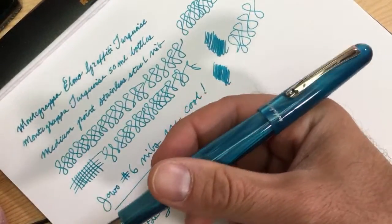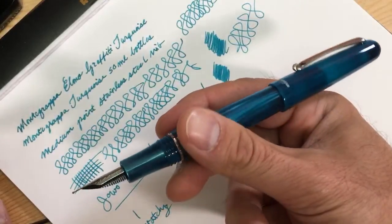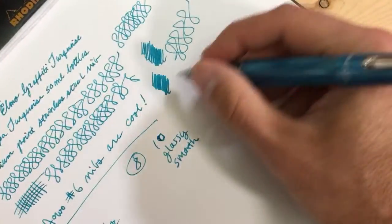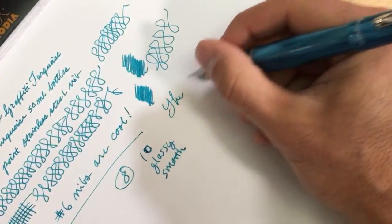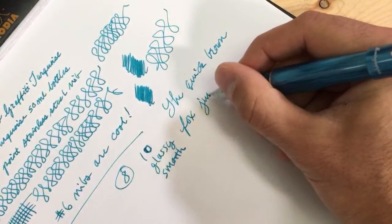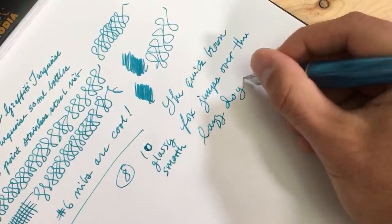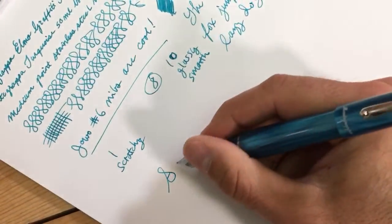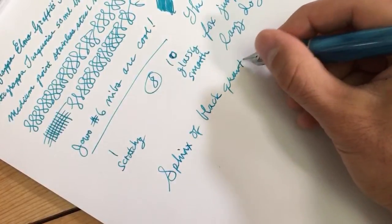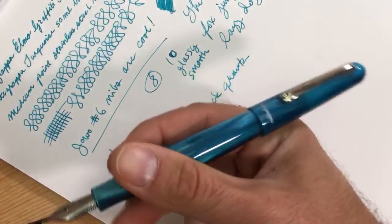It's a good match as far as the turquoise ink is concerned with this pen. If you're looking for an ink to pair with the Monte Grappa Elmo graffiti turquoise, Monte Grappa turquoise is a pretty good connection. And the pen is very comfortable with the cap posted.